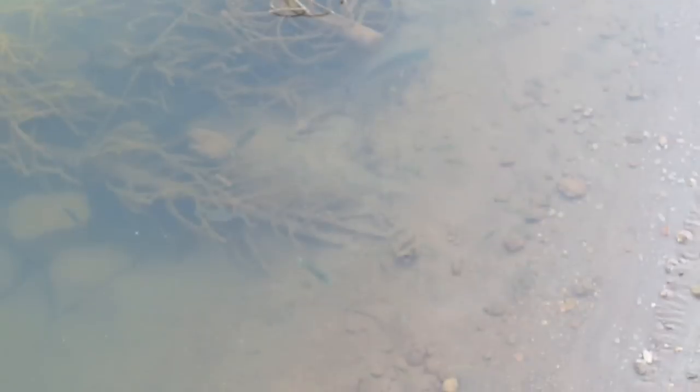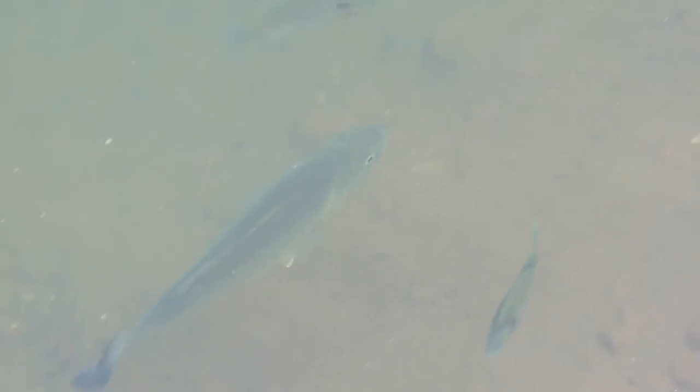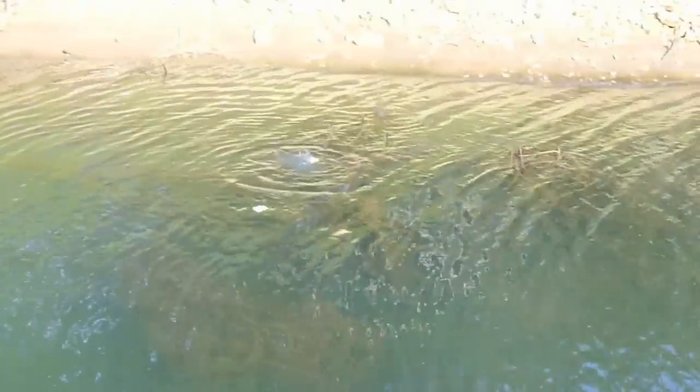Of course, in order to have pet bass around your dock, you've got to have plenty of cover for the brim, which means you should have plenty of brush. This gives cover for the brim, and of course you need to feed the brim on a regular basis.